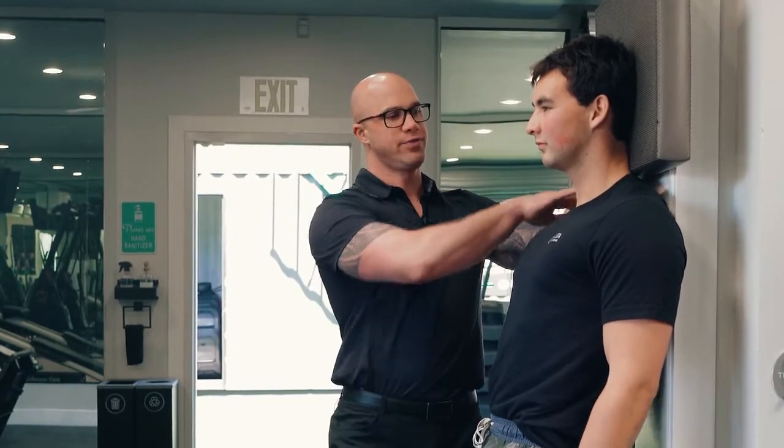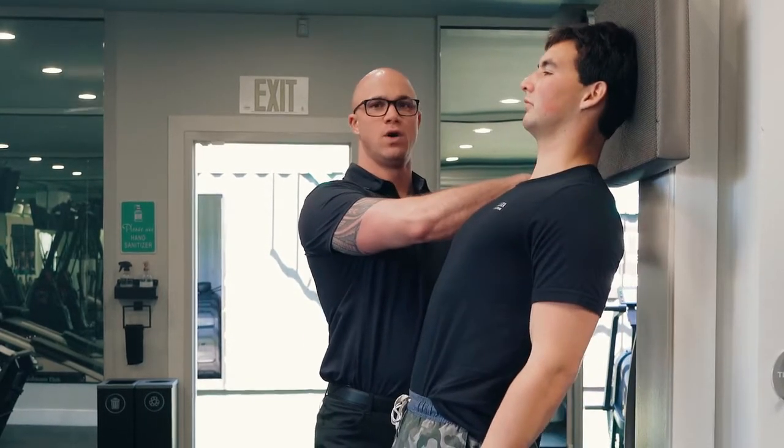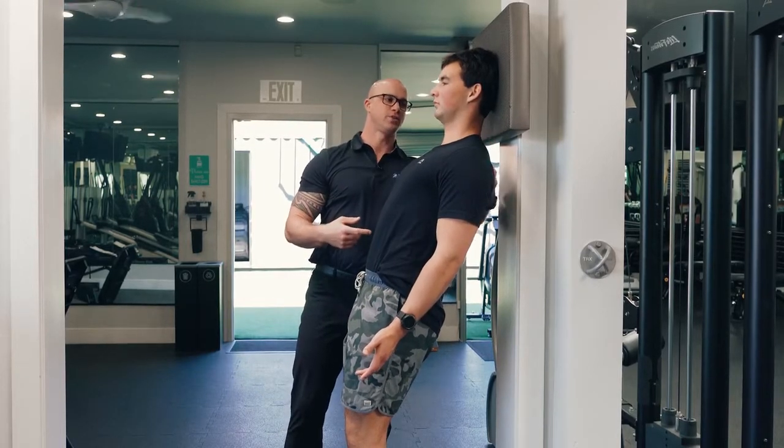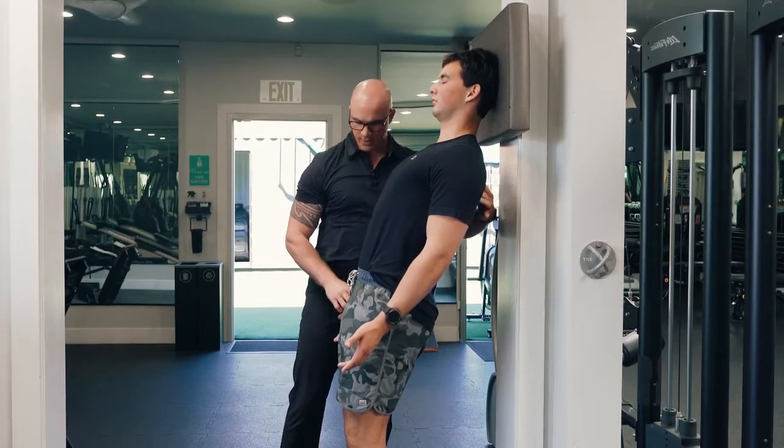We're going to have the client lift their upper back away from the wall. We're going to keep the chin nice and neutral. The head is going to be straight, and palms are going to be forward.